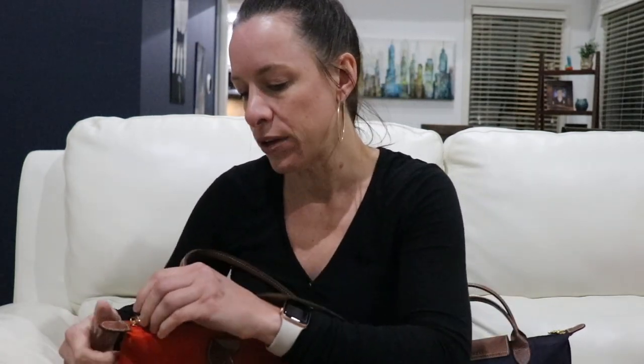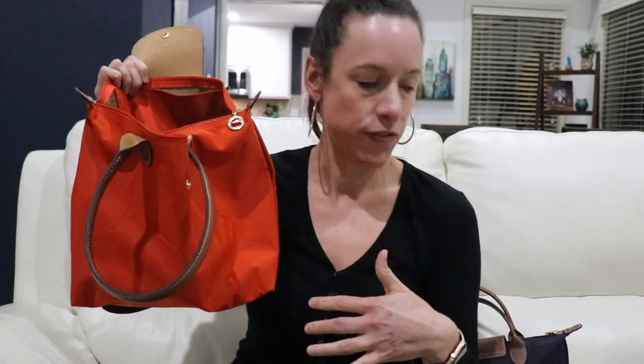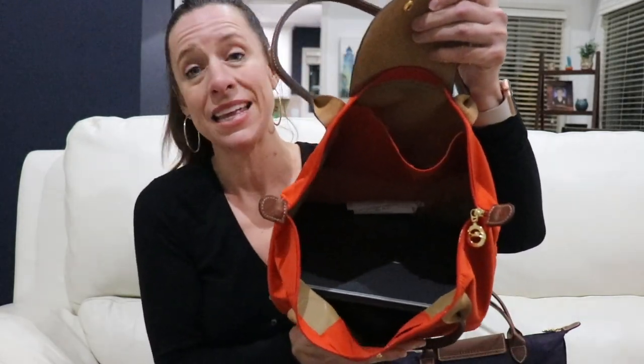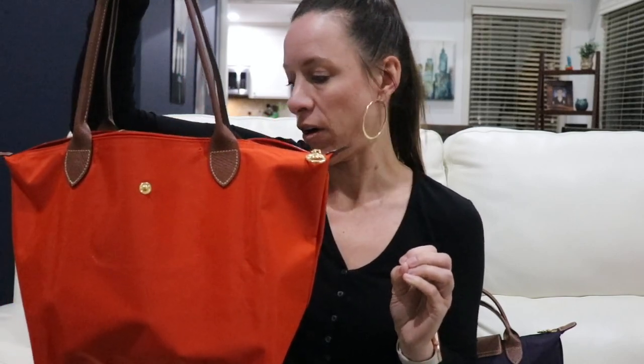I actually have my things in this bag right now. I use it as my everyday handbag. I've got a Longchamp cosmetic pouch, a couple of sunglasses, my card holder, my headset, and a scarf. This bag actually does hold an iPad — a regular-sized one fits easily. It would also fit one of those large insulated water bottles. It's such a fantastic everyday size.